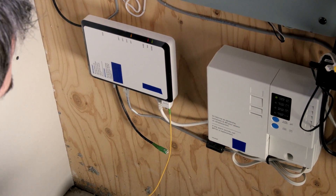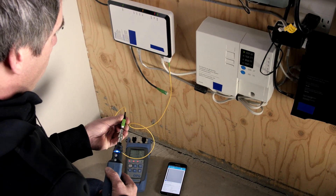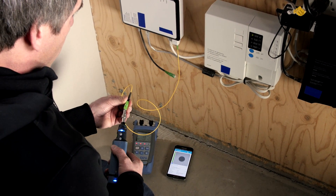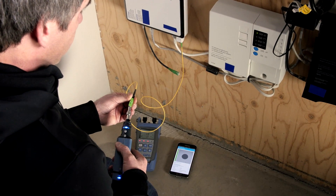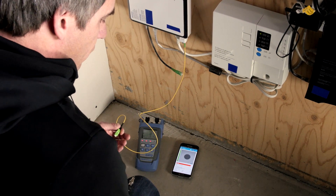Prior to testing the power, we should make sure that the connectors are okay, so I'm going to run a quick inspection on all the connectors. It looks quite clean, but I still have a little bit of dust here.